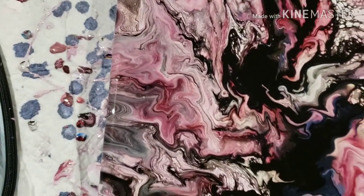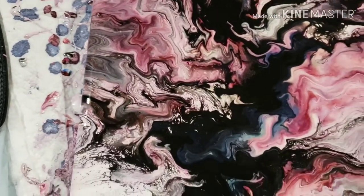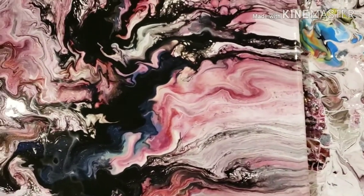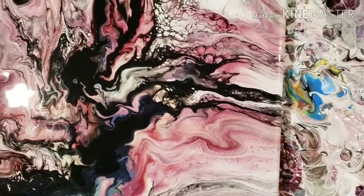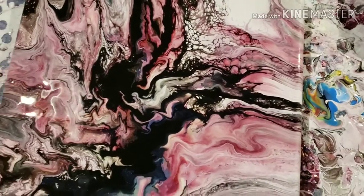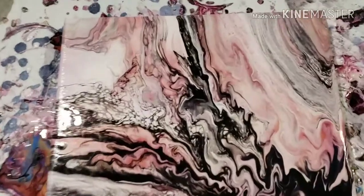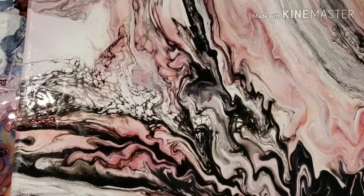The tiles, for some reason, aren't big enough for me, so I'm going to try tiles again and see what happens. All right, God bless everybody, bye.